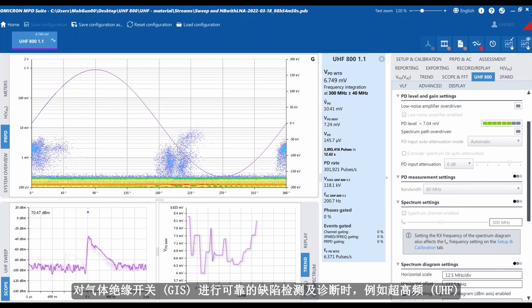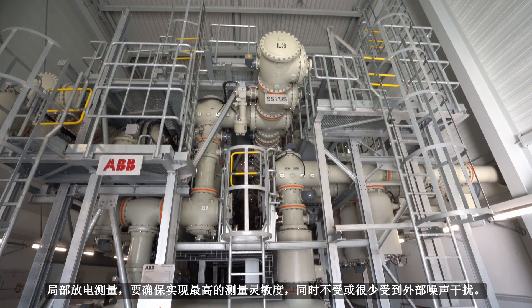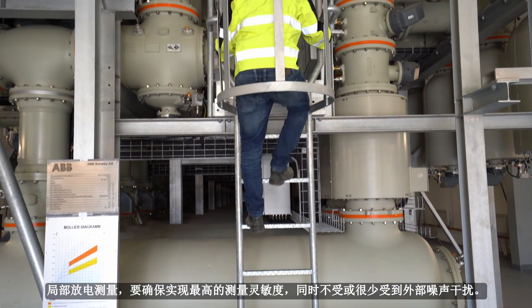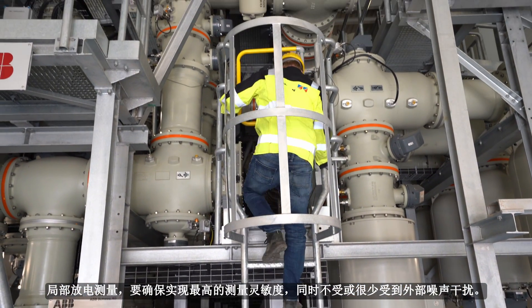Ultra High Frequency or UHF Partial Discharge measurements ensure optimal measurement sensitivity with little or no interference from external noise. This enables reliable fault detection and diagnostics in gas-insulated switchgear, also known as GIS.